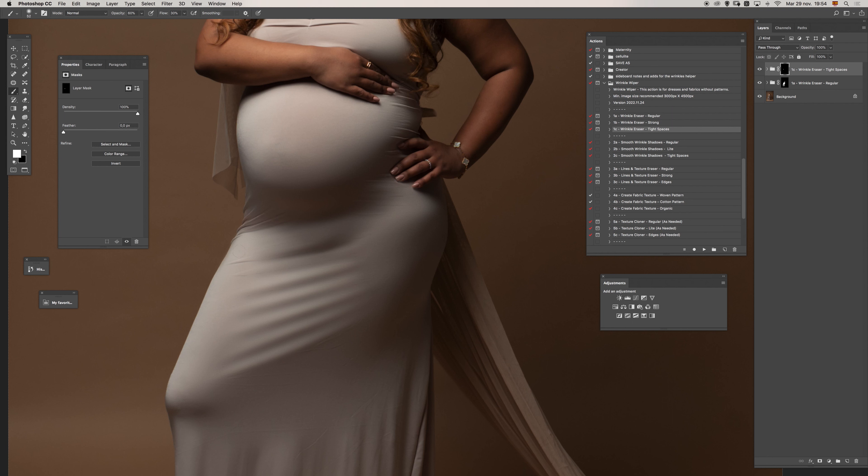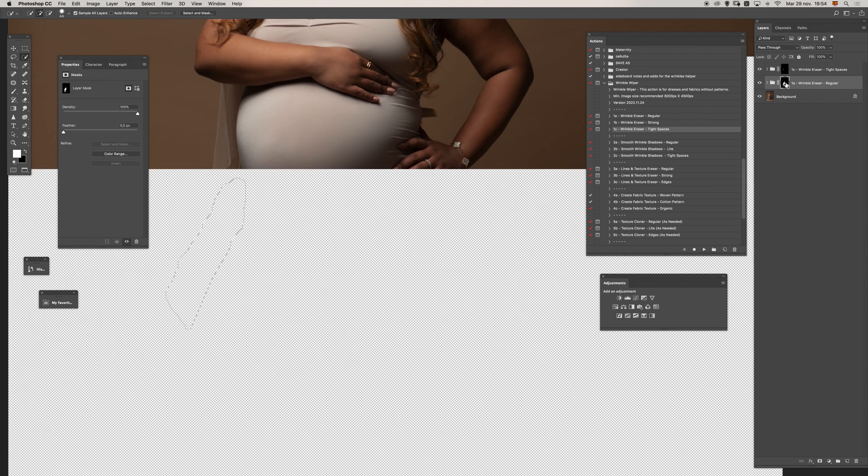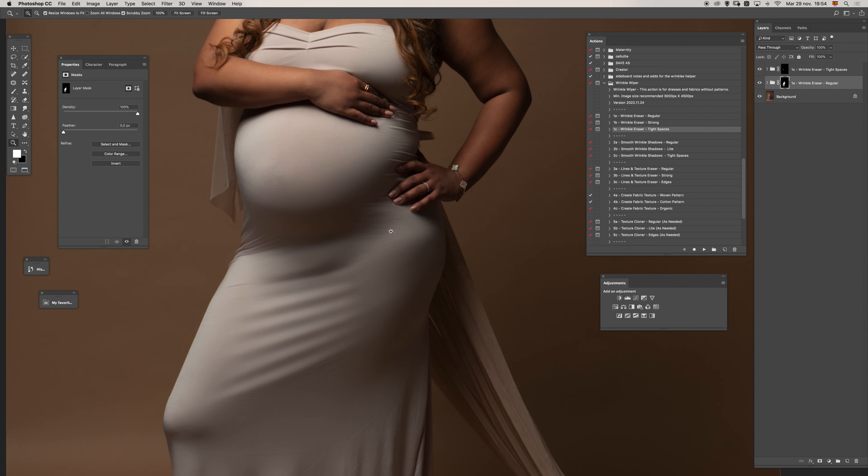I want to be sure I didn't paint in the backdrop, so I'm going to do a quick selection and fill the selection with black color, because we have some bleeding in here. That's all. Let's move to the next step — I will use number two.